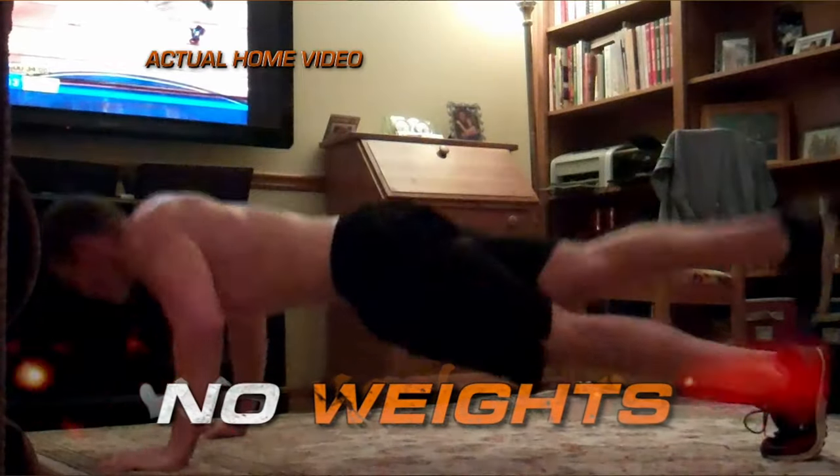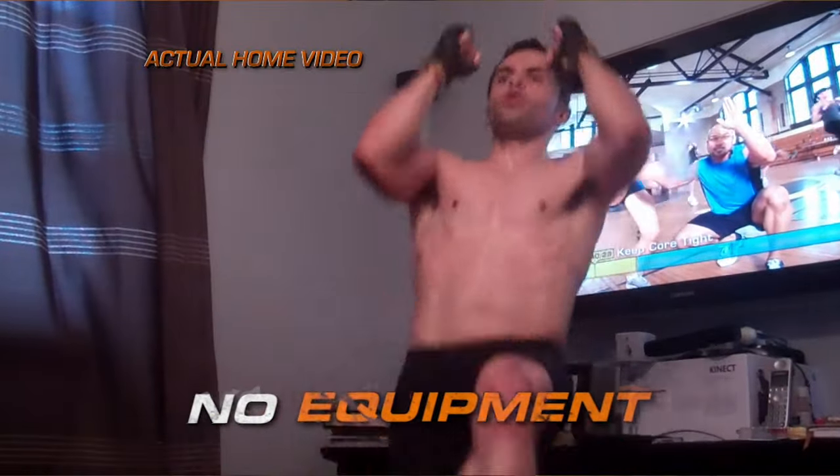Now I'm not going to lie — Insanity is pure hell regardless of your fitness level, but that's why it's one of the world's most famous workouts. The good thing is you don't need a single piece of equipment, unless you count an exercise mat if you want that extra comfort on the floor.